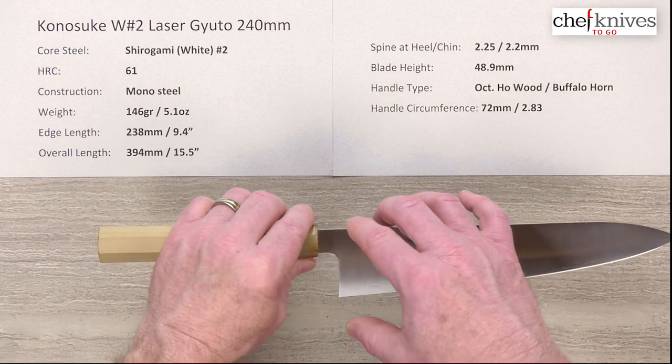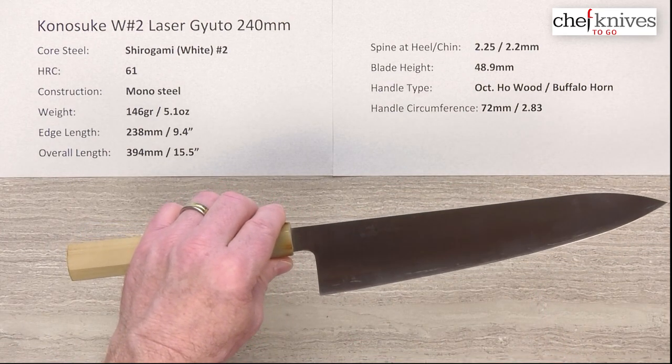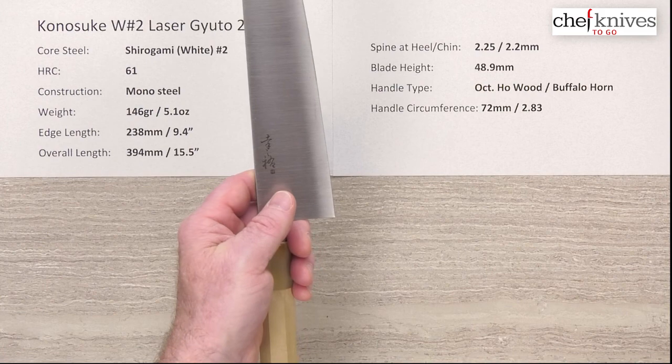The blade height is about 48.9 or 49 millimeters, so you've got a nice generous height coupled with a neck that's not super wide, and you get lots of clearance for your fingers on the cutting board.